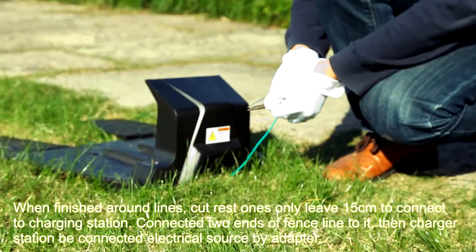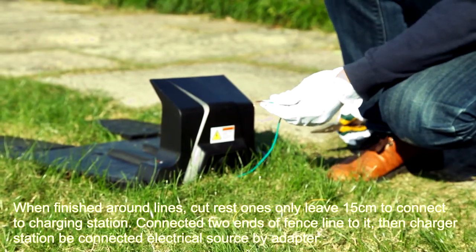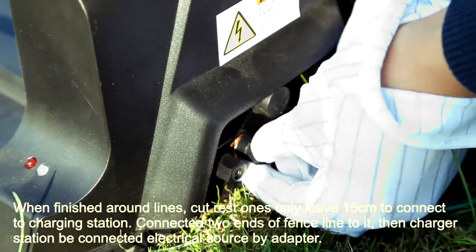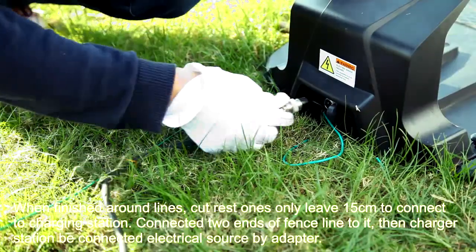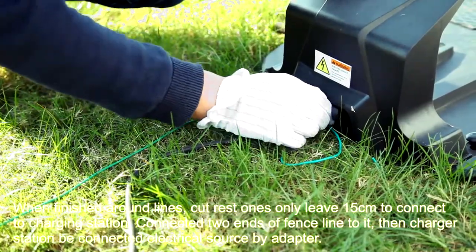When finished laying around the lawn, cut the rest, leaving only 15 cm to connect to the charging station. Connect the two ends of the fence line, then have the charging station connected to an electrical source by adapter.